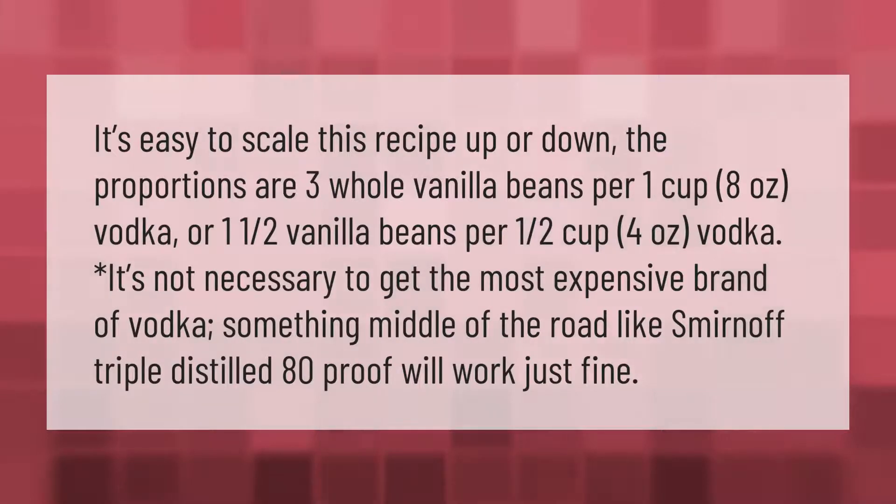It's easy to scale this recipe up or down. The proportions are three whole vanilla beans for one cup (eight ounces) of vodka, or one and a half vanilla beans for one half cup (four ounces) of vodka.